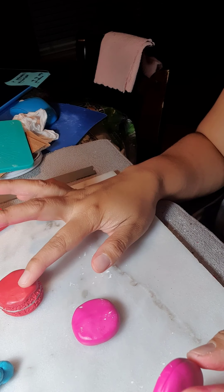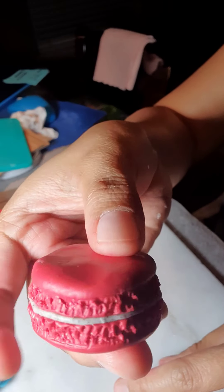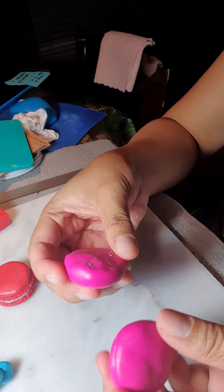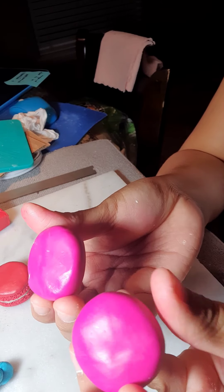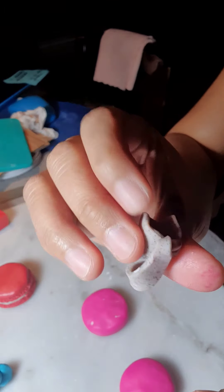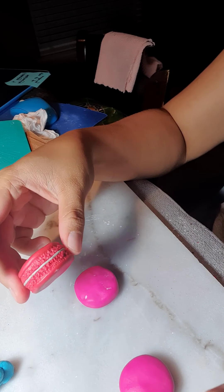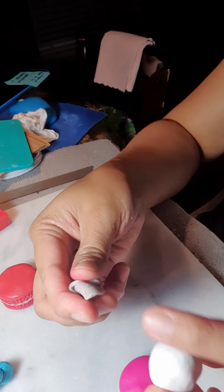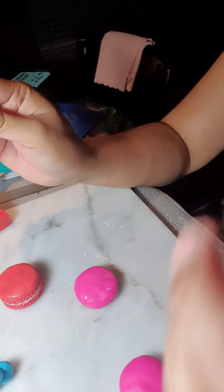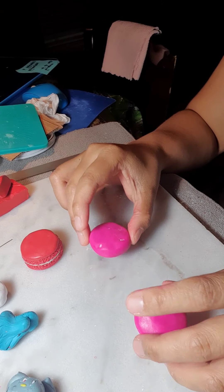Hi guys, today I'm gonna teach you how to make macarons. This is what it looks like when it's finished. Today you must have two same-size pieces of clay, and if you want the one with different colors in the center you can have it — like one that looks like a cookie dough, or just a plain one. It's up to you guys.